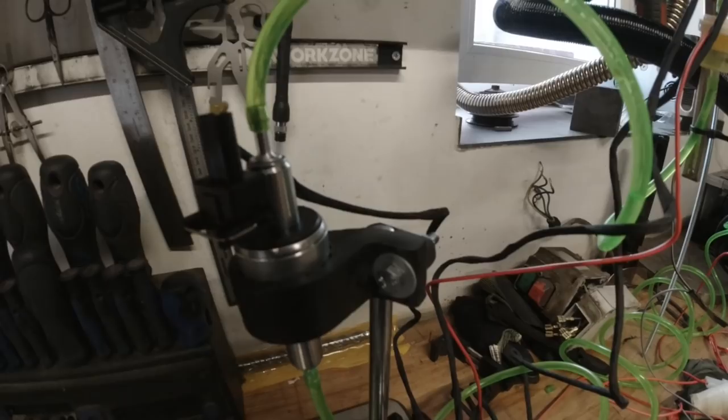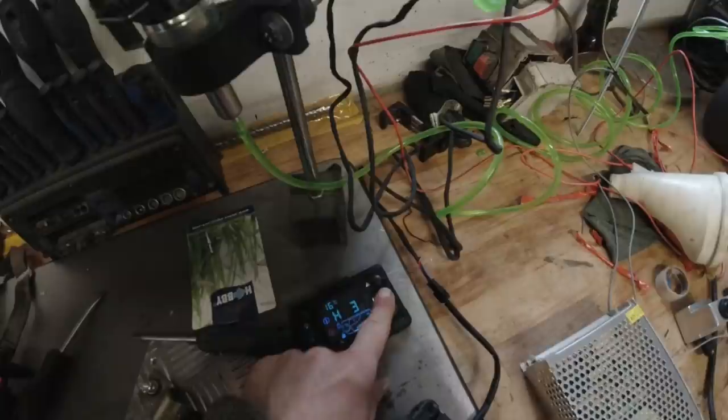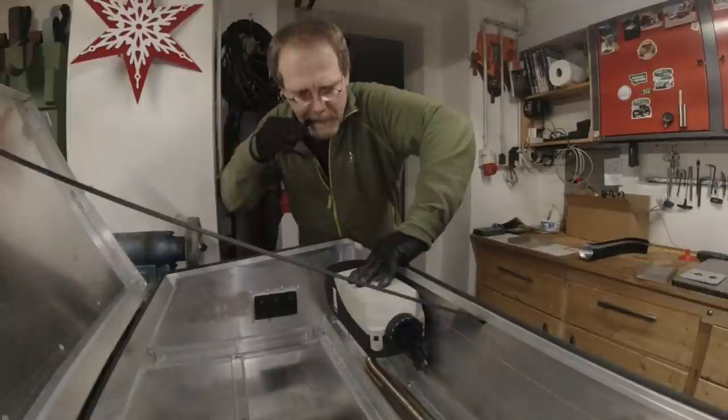It draws 145 watts in startup mode, so that's huge. You can hear the thing clicking — that's why this needs to be insulated pretty well in the car. You can see it smoking during startup, which is of course not very good. Starting a diesel heater and turning it off right away is not ideal.